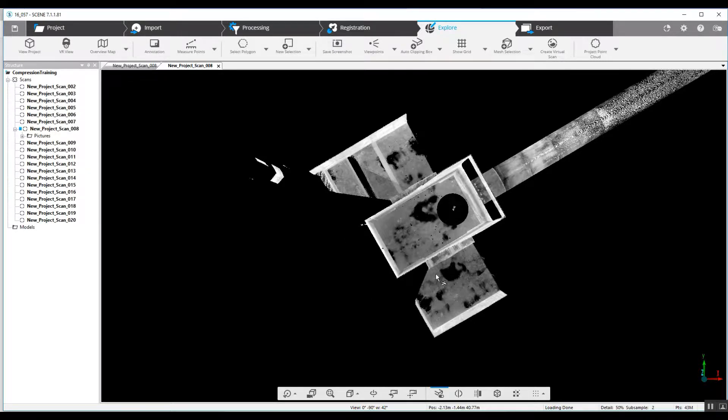At 50% that's 43 million points, and 173 million at 100%. As you can tell, when you've got around 20 scans you're going to run the possibility of overwhelming your computer and crashing your software.